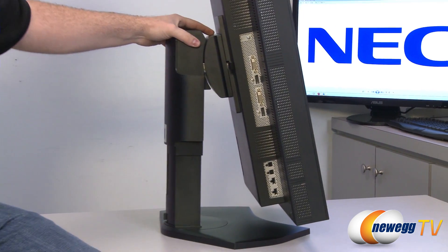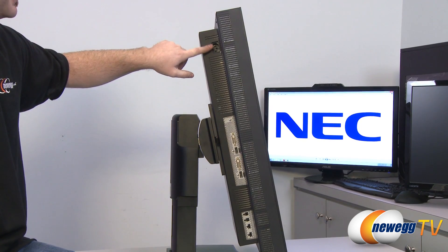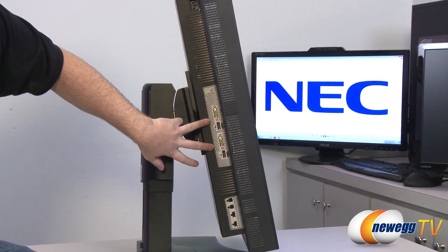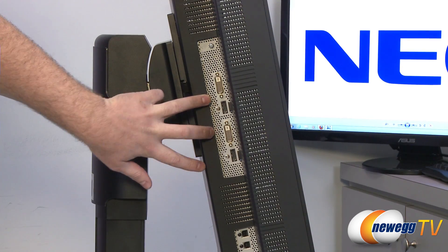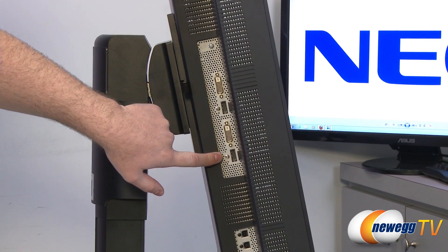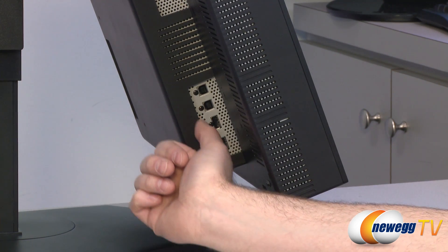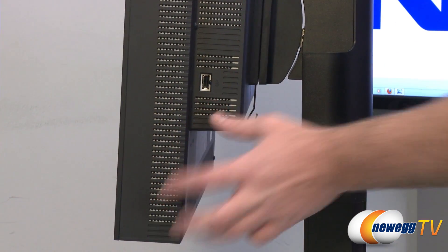Around on the side, let's take a look at the inputs. All the way at the top is your AC adapter plug, and there's a Kensington lock right there as well. Down here you have all your various display inputs — for higher resolution you'll definitely want to go with a dual-link DVI or DisplayPort connection, and that is what's available here: two dual-link DVI inputs and two DisplayPort inputs. Over here is your USB hub — you get two USB male B input connectors, and then there's a hub with two USB ports plus a third USB port, giving you multiple USB outputs.